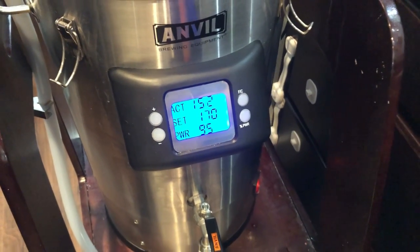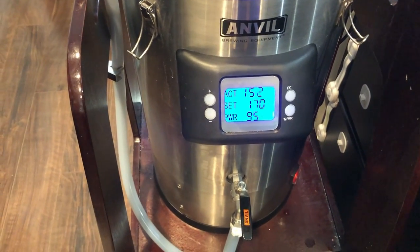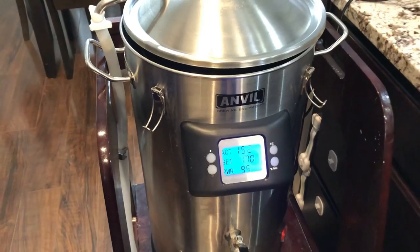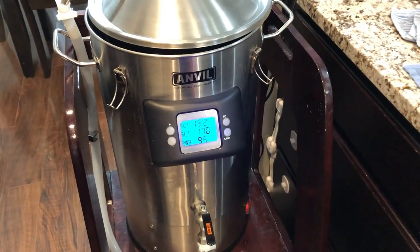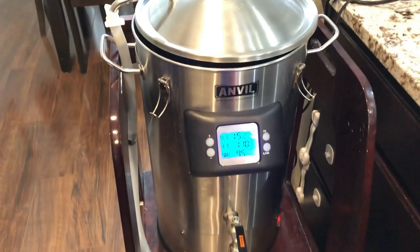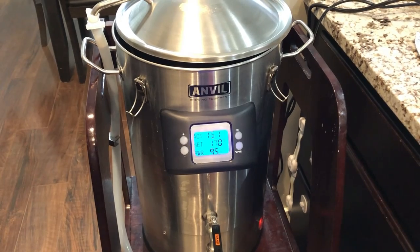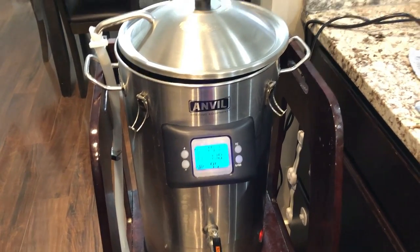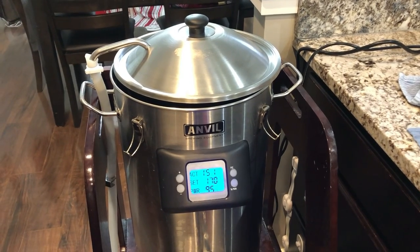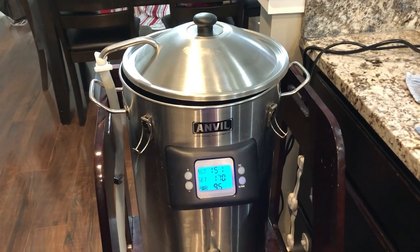We'll set a 10-minute timer for the mash out. Actually, that's a good question — do I start the 10-minute mash out timer now, or do I wait until I get up to 170°F? Comment below if you know the answer. That is a good question.